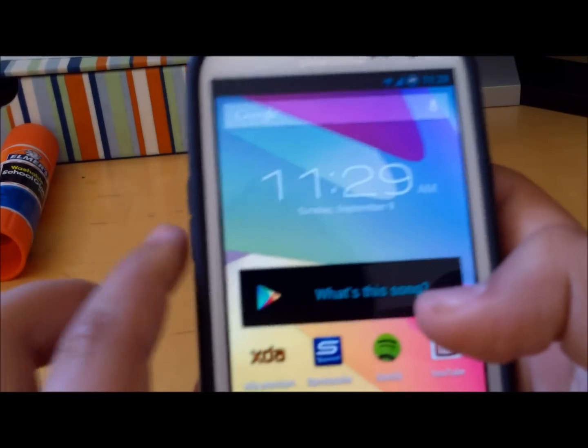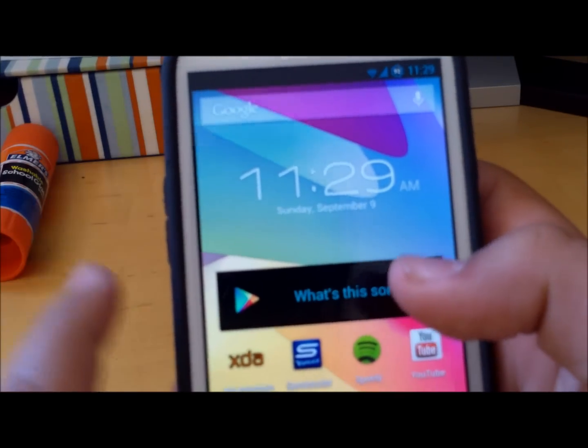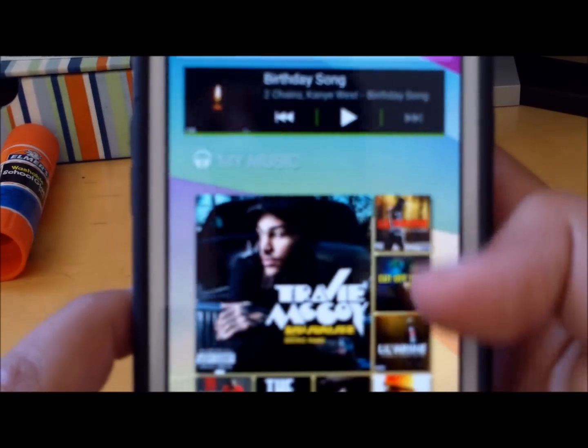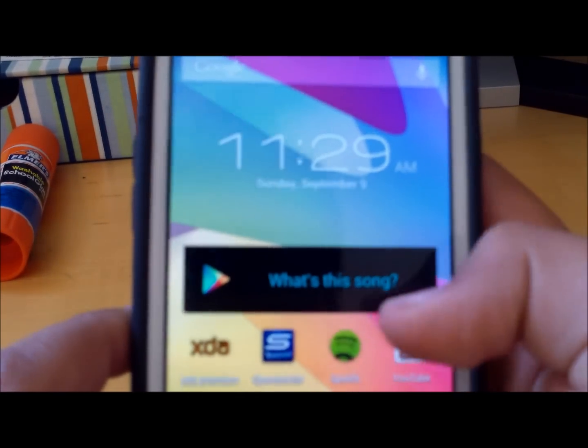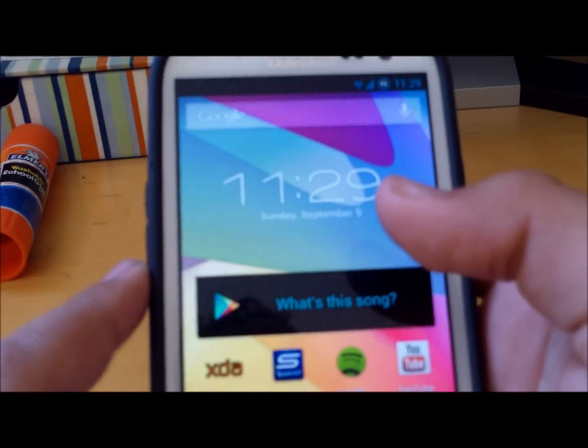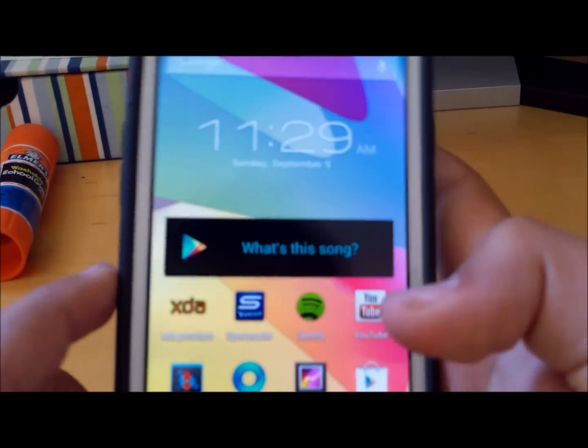This is still a new ROM — all the Jellybean ROMs are still new — but actually out of all the ones I've tested, I haven't had any problems with this one yet. I've been running this for about two days and I haven't had any problems with it.